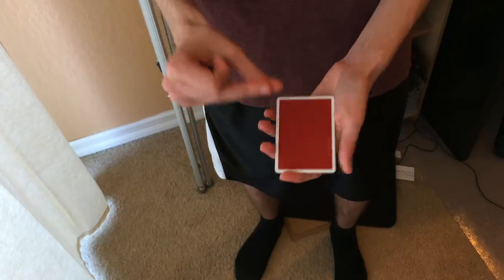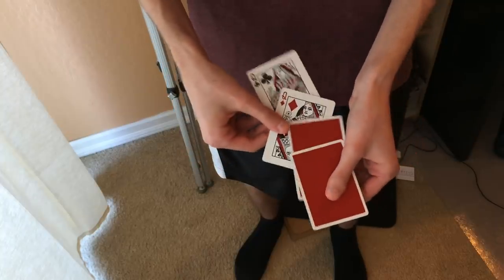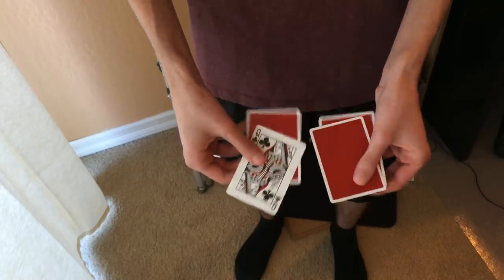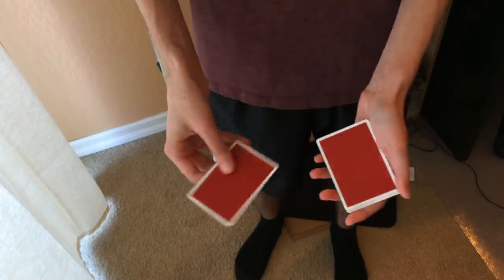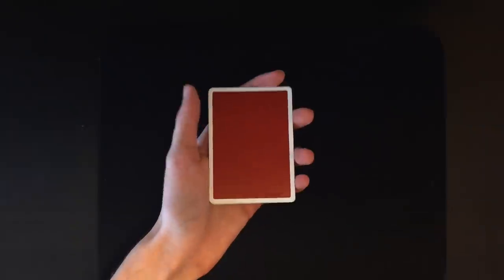When I snap my fingers again, another queen turns over, leaving us with two face up and two face down. Snap again — now we have three face down and one face up. For the last one, snap my fingers once more, and now every single queen is facing the same direction. That is the trick.